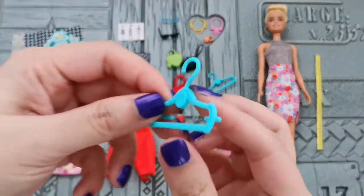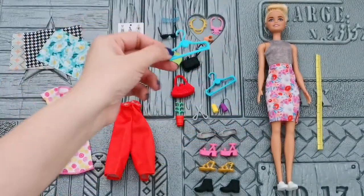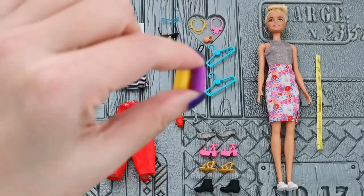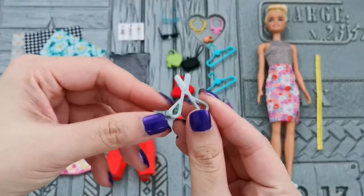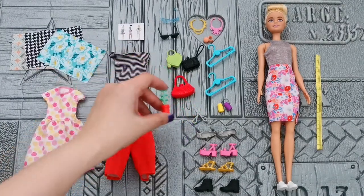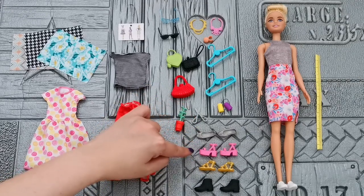There are two hangers — what's unique is that they have two hooks each. There are also two threads here, which are plastic items. There is a pair of scissors — super cute, but unfortunately I can't open or close it. There is also a pot of plant.